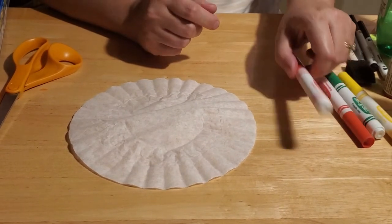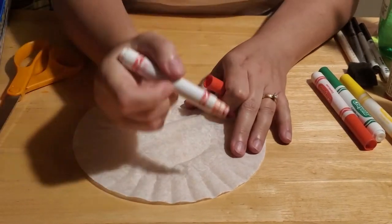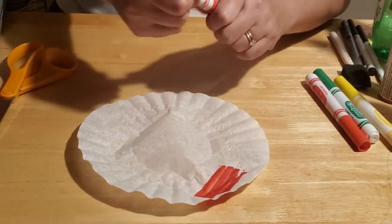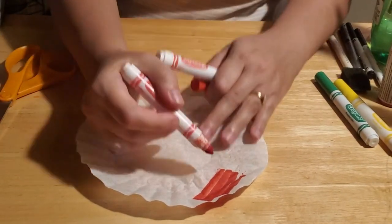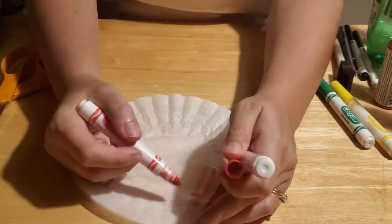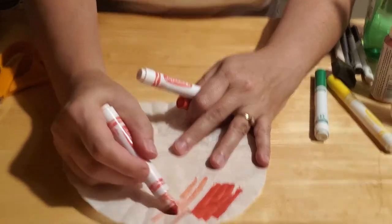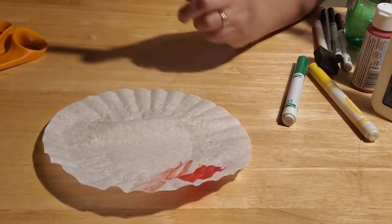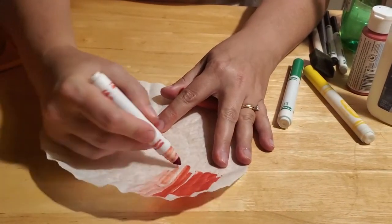On your coffee filter, the first thing you want to do is lay it nice and flat. Then get out your markers. You want to make sure your markers are fresh - see how nice and dark and bright that is? If your markers are dried out and they don't come out as well, throw that marker out because it won't work for this craft. You're going to need a fresh marker, one that's got a lot of ink in it.